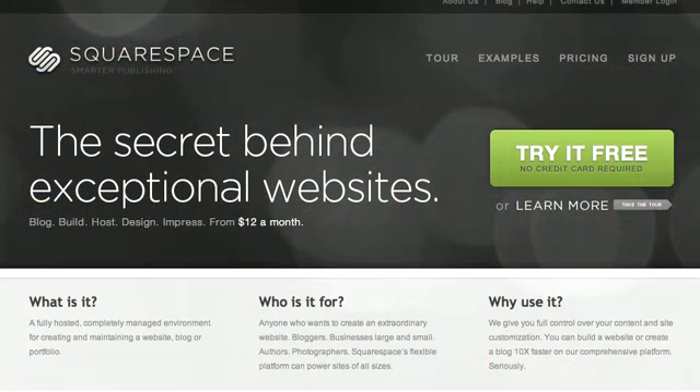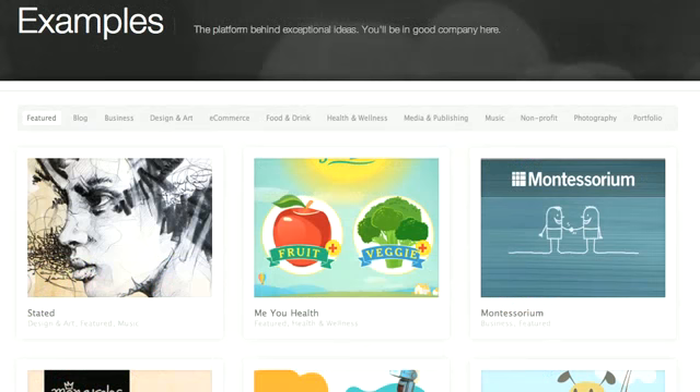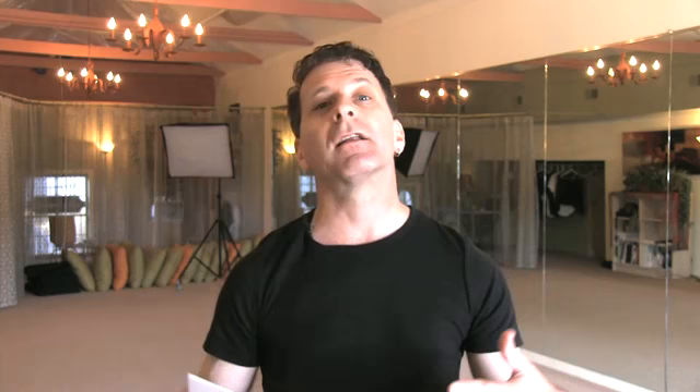This episode is brought to us by Squarespace.com — the fast and easy way to create and manage a high-quality website or blog. If you want to publish your own content, you can get a free trial and 30% off your new account for three months. Go to Squarespace.com and enter the coupon code YOGA6. It's kind of like what I do here with Yoga Amazing. If you've got your own business and need to create a blog or a website but don't want to pay upwards of $500 to $1,000 for web packages, Squarespace has many templates and is easy to use. Remember, go to Squarespace.com and enter the promo code YOGA6 — after class.